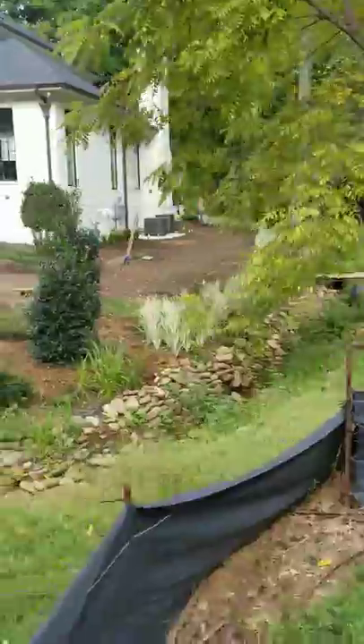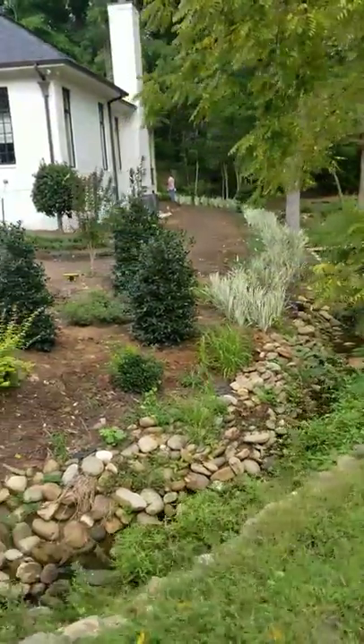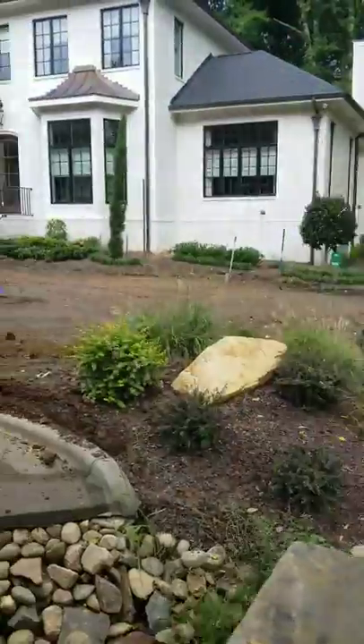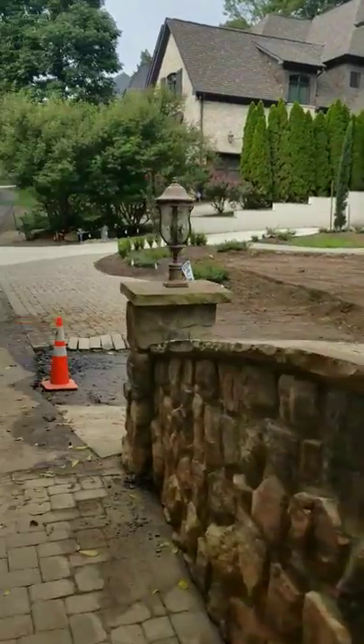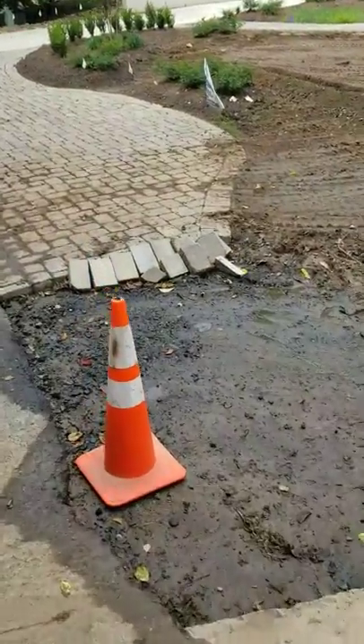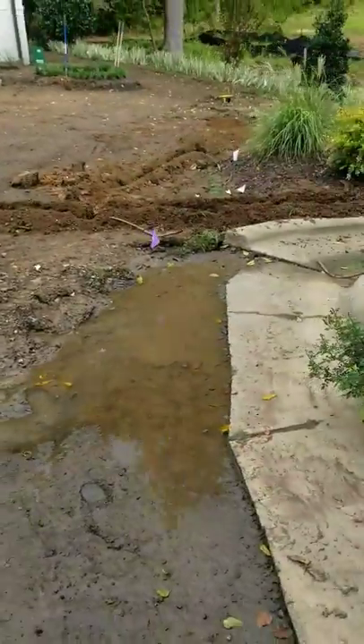Japanese iris. The water filled all the way up to the iris in 15 minutes with the rain the other day. Our project — we had to cut this out, put base rock in, make it drain. It was draining the wrong way.